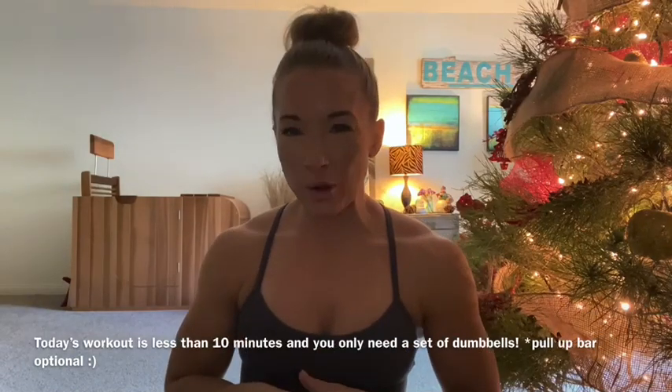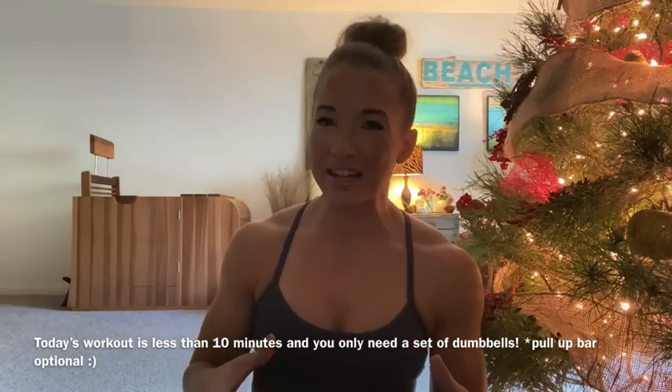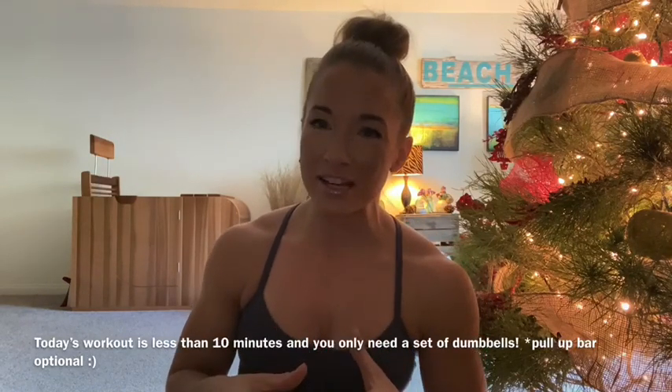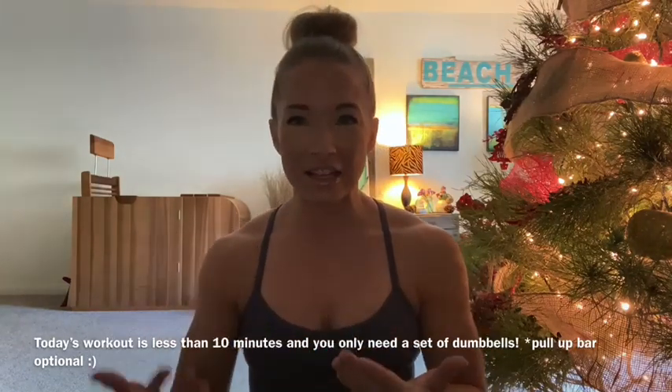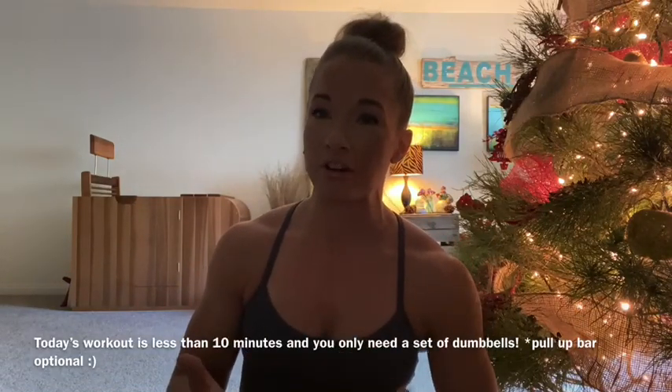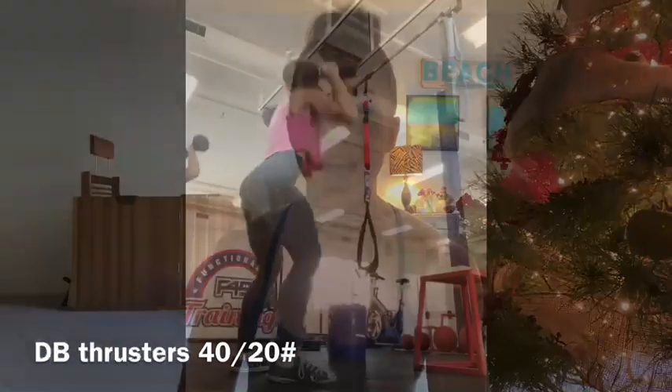Hey, what's up fam! Today our workout is less than 10 minutes — might even be able to complete this in less than five minutes. That's the idea you want to have when choosing your weight and what type of progression or scaling to use. The workout is 21-15-9, and you're going to start off with 21 thrusters: 40 pounds for the guys, 20 for the ladies — so light.